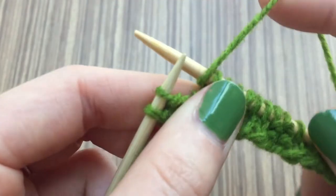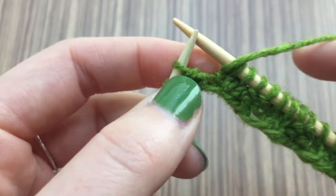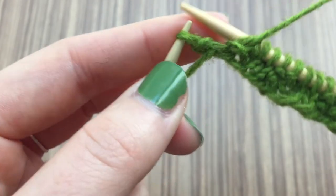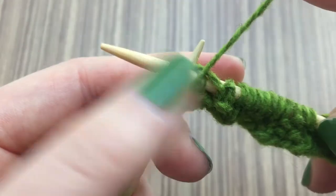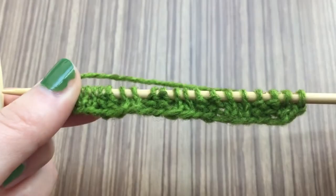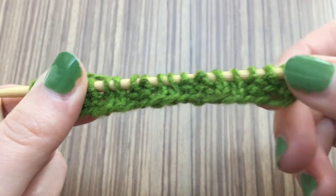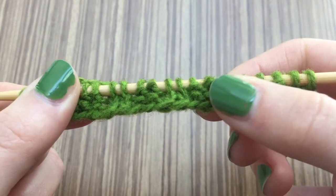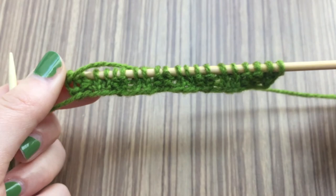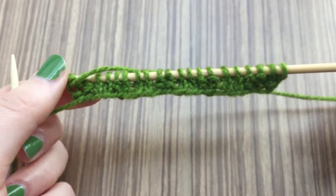The last two stitches we purl. And there you go — it's a little bit clearer with this one, you can sort of see the ribbing already. And that's how you create 1x1 and 2x2 rib stitch.